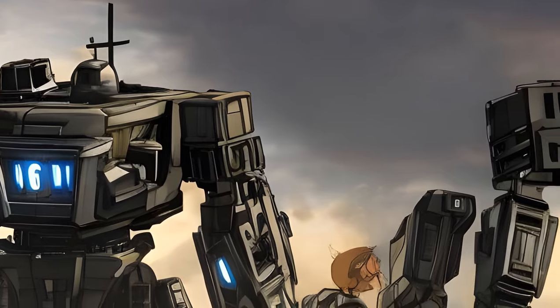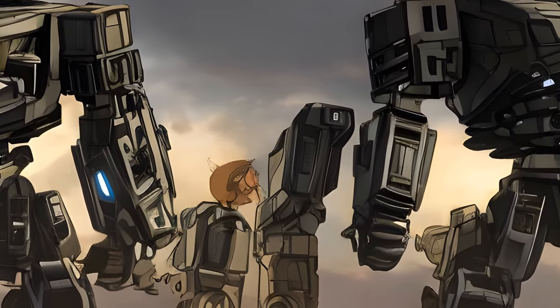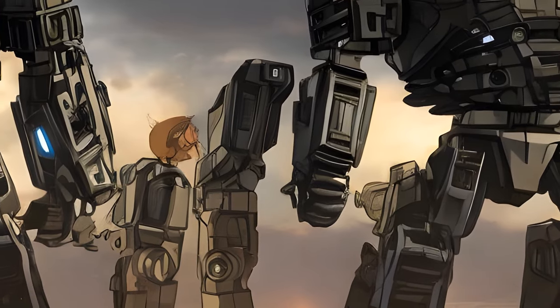Other similarities to Lugnut are that although he's huge, his toy is small — the same applies to Bulkhead — and that Blackout works with Lugnut's consort.